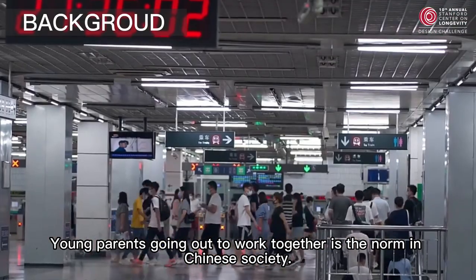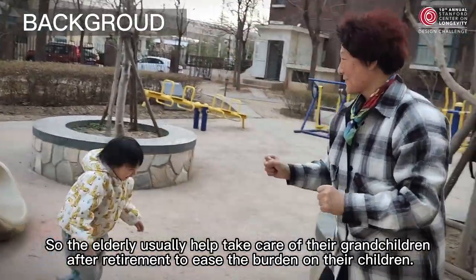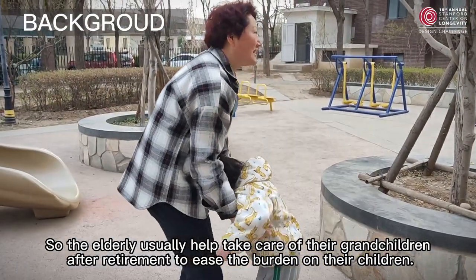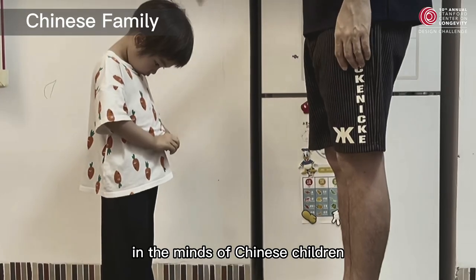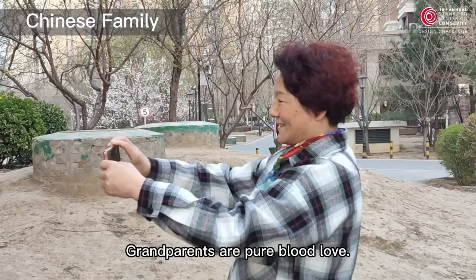Young parents going out to work together is the norm in Chinese society, so the elderly usually help take care of their grandchildren after retirement to ease the burden on their children. Since ancient times, in the minds of Chinese children, parents are often the managers while grandparents represent pure, unconditional love.